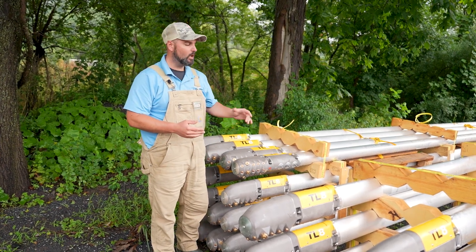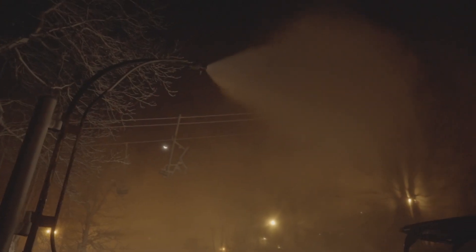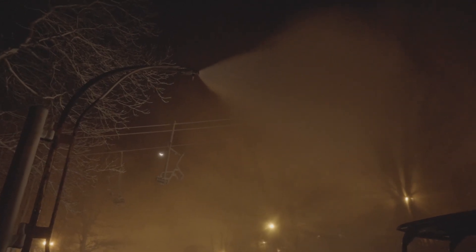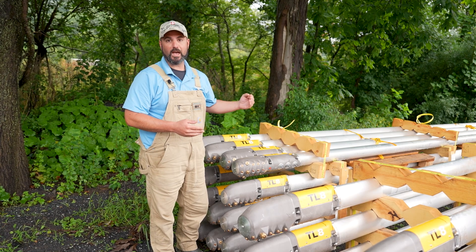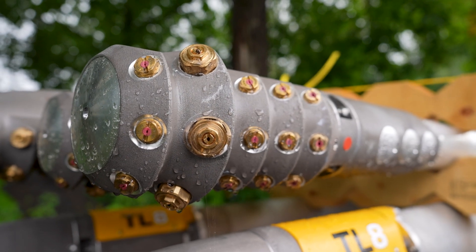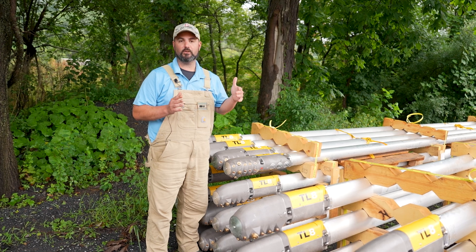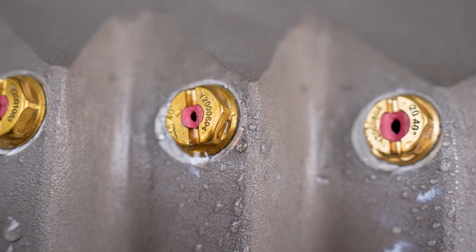In years past with snowmaking, you had a really big hole that your air and water was coming out of. It takes an incredible amount of air pressure to produce snow. What they've done with technology is they've pretty much figured out how to decrease that drastically. For example, one of these guns uses roughly 23 CFM of air. Understanding what CFM is isn't really important — we're just trying to get your head wrapped around the concept of how little air this gun uses.